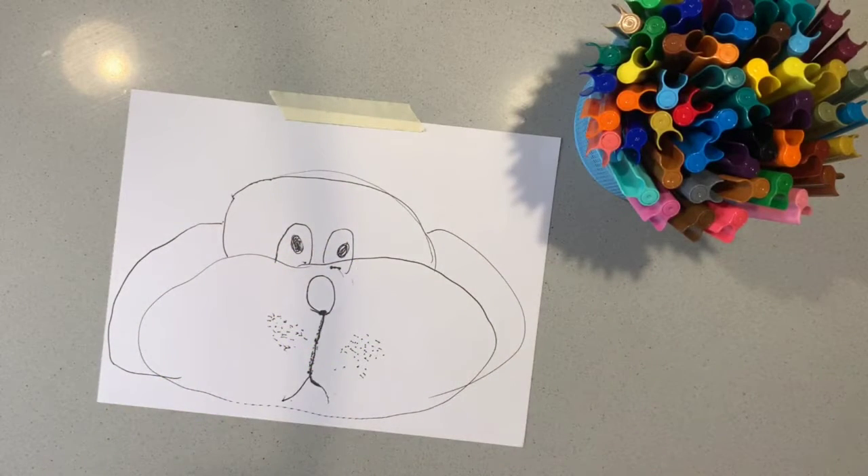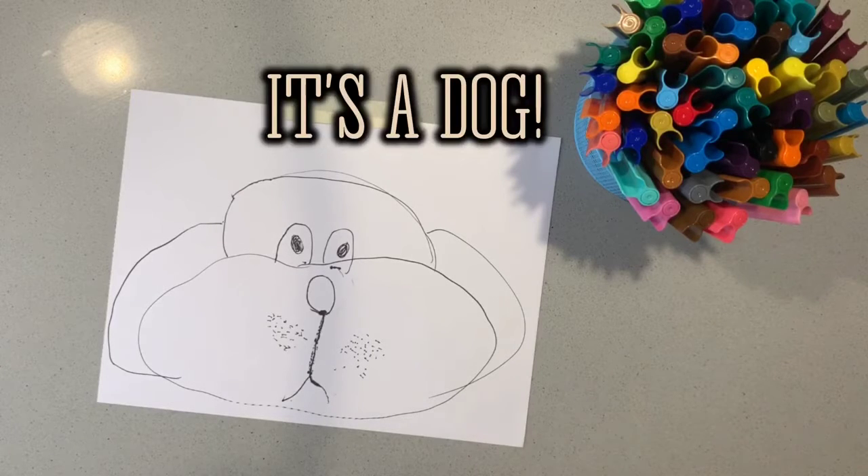Look at my dog face — it's a dog! Can I colour it in?